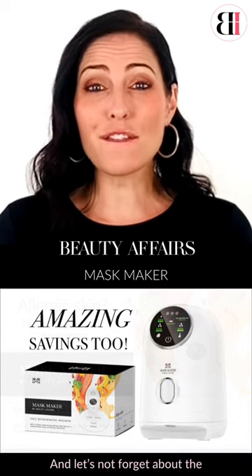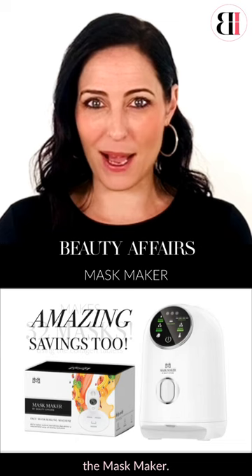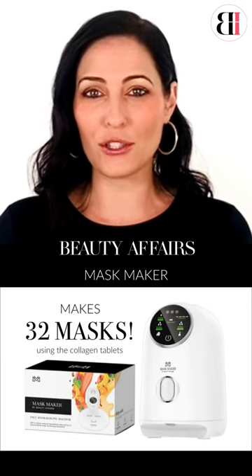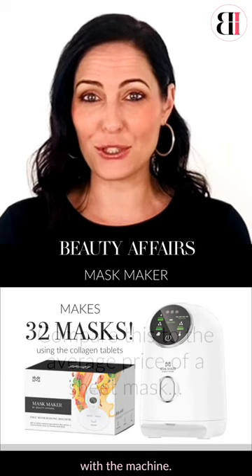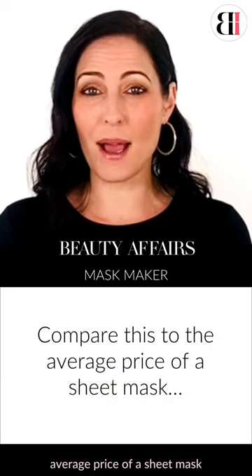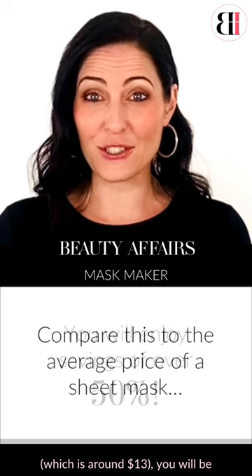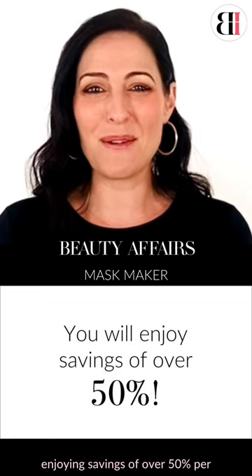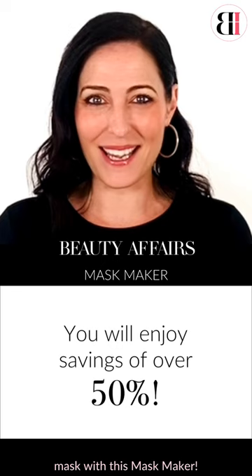And let's not forget about the incredible cost savings from using this mask maker. You can create 32 masks with the collagen infusion tablets that come with the machine. When you compare this to the average price of a sheet mask, which is around $13, you will be enjoying savings of over 50% per mask with this mask maker.